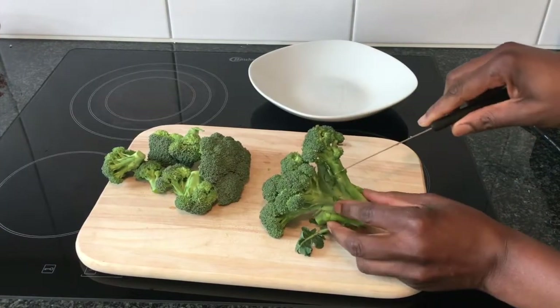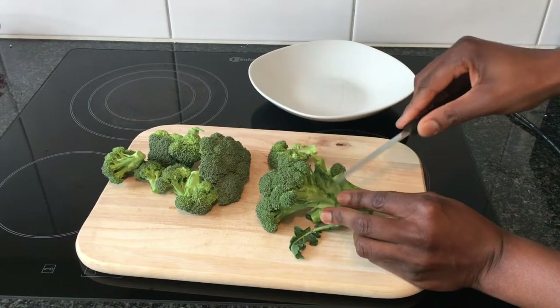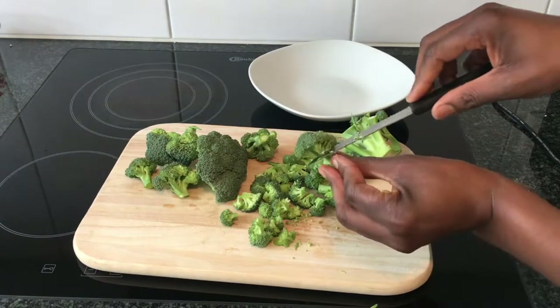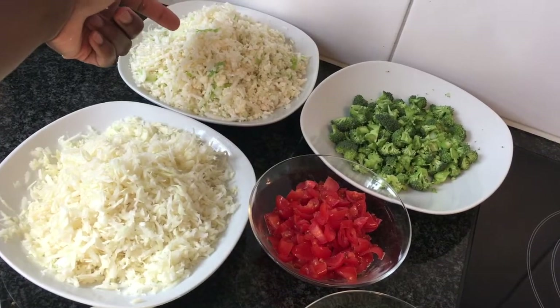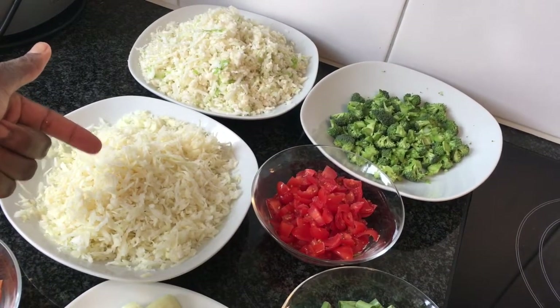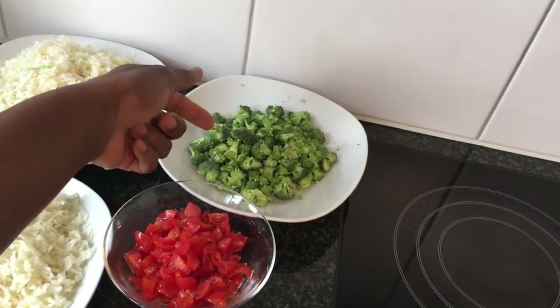Then I slice the broccoli into very small pieces. Here we have the grated cauliflower and here the grated cabbage, and the broccoli cut into small pieces.